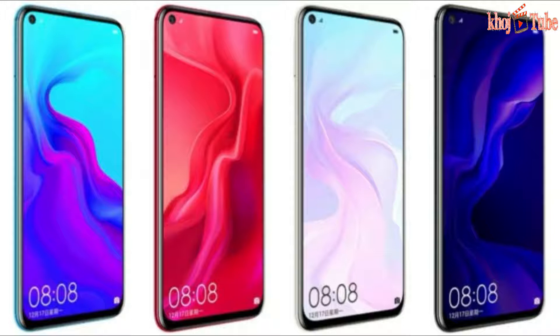Huawei Nova 4 runs EMUI 9.0.1 based on Android 9.0 Pie with dual nano-SIMs and a 6.4-inch Full HD+ 1080x2310 pixels display. Huawei Nova 4 runs on the octa-core HiSilicon Kirin 970 SoC,